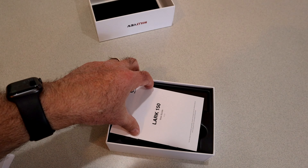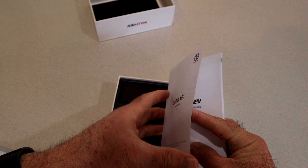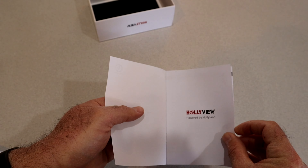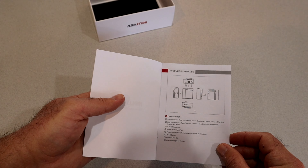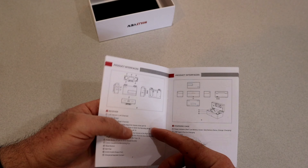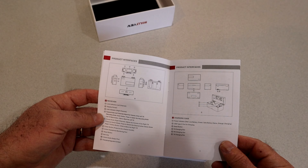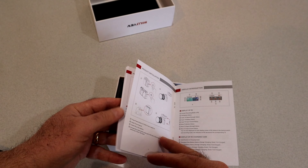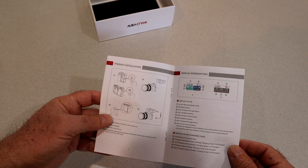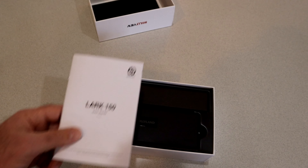That's always a welcome thing to see. And the all-important user guide — this one is pretty good sized, and I appreciate it. Sometimes you get these things and they are so small that they are really hard to read. We'll take a look at that a little bit later before I get this out in the field.